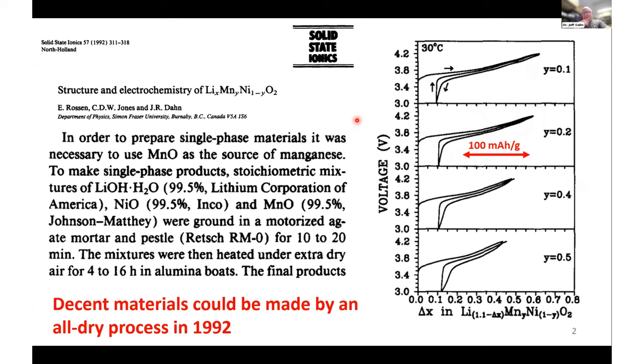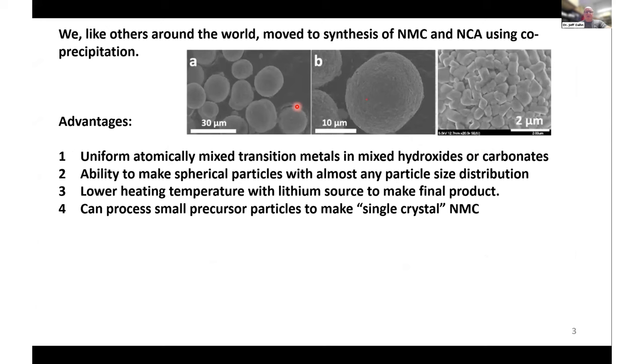What happened in the meantime was that university researchers and industry moved to the traditional co-precipitation route to make materials. When you use co-precipitation to make hydroxide precursors, followed by heating with a lithium source, you can make very nice spherical particles with controlled particle size. Looking carefully at these particles, you'll see they're made up of many smaller primary crystallites bonded together at the interfaces. The advantages are that the transition metals — nickel, manganese, and cobalt — are intimately mixed at the atomic level in the hydroxide or carbonate precursor.